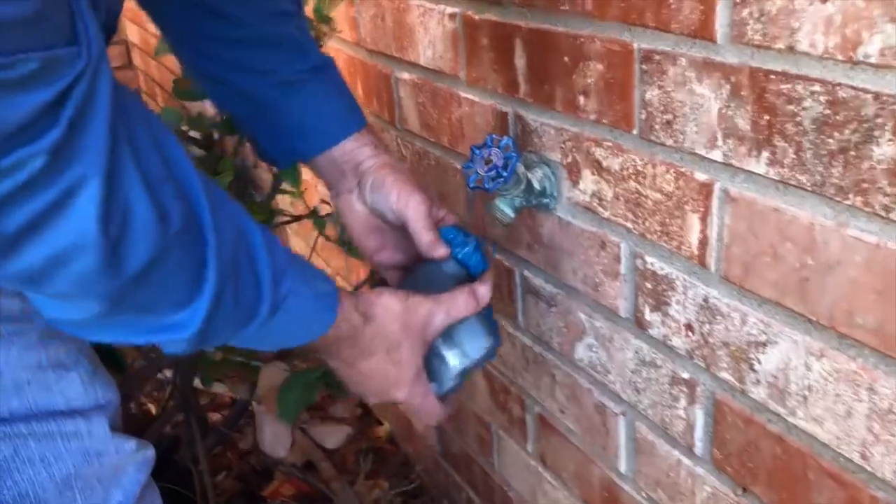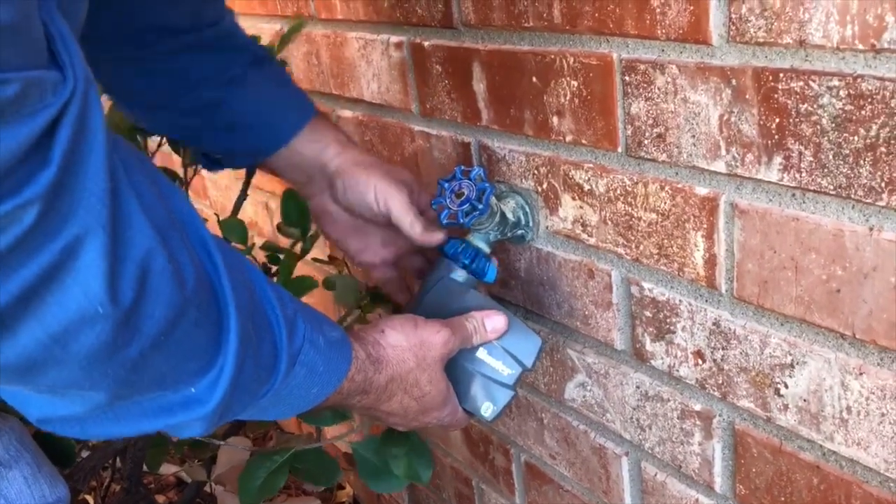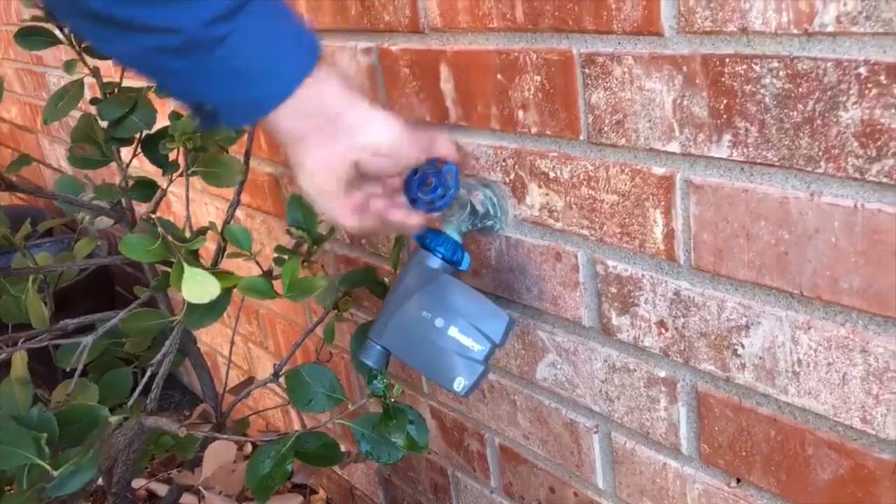The simple answer is: you put this after the timer. The reason is these backflow preventers are not meant to be under pressure all the time. The way a hose bib timer works is you screw it onto your hose bib, turn your water on, and the water stays on all the time. If the backflow preventer is before your timer, it won't work properly — in fact, it won't work at all. These are not meant to be under constant pressure, and with the valve being after it, they will be under pressure all the time.